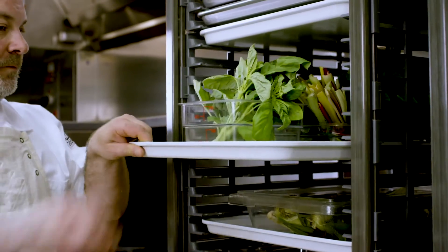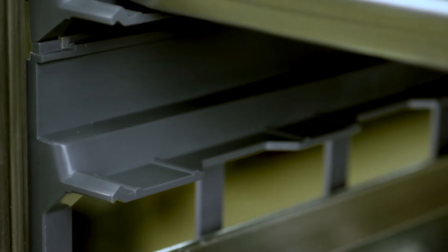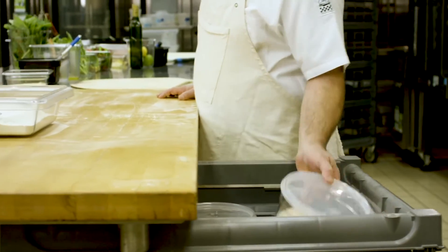Why let metal racks make your job harder? They can be difficult to move and easy to dent, hard to clean and prone to rust. That's why Cambro created the ultimate sheet pan rack. We set out to re-engineer the classic sheet rack to eliminate all of the obstacles that come with metal and give kitchen professionals unparalleled performance and value.